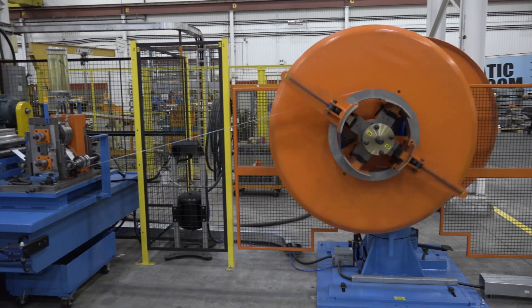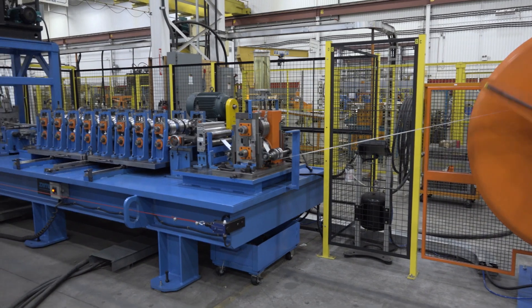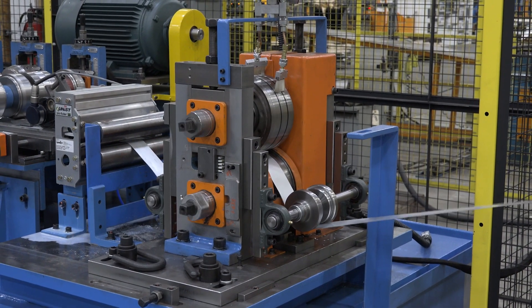Depending on the part being produced, raw material can be fed from the 6,000-pound double-ended uncoiler into the rotary punch press system or directly into the roll-former. The rotary punch comes with three additional backup rings with different diameters.